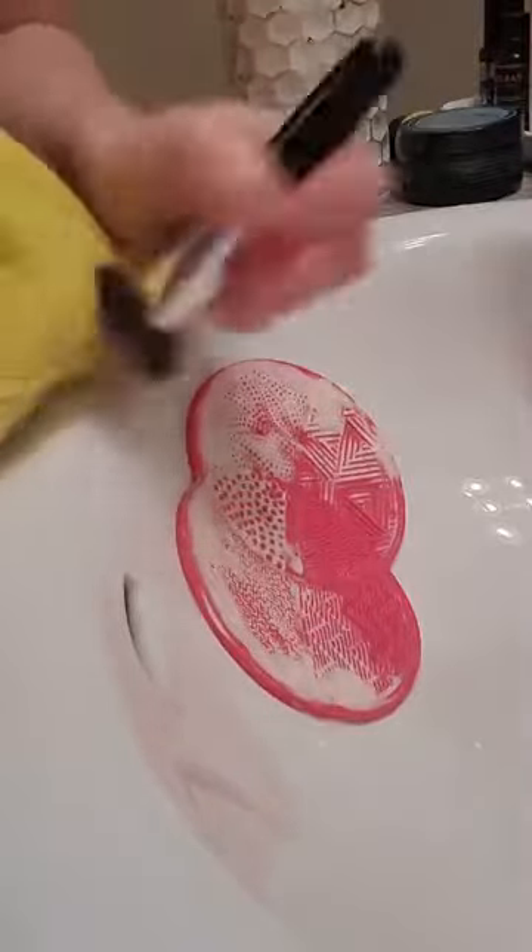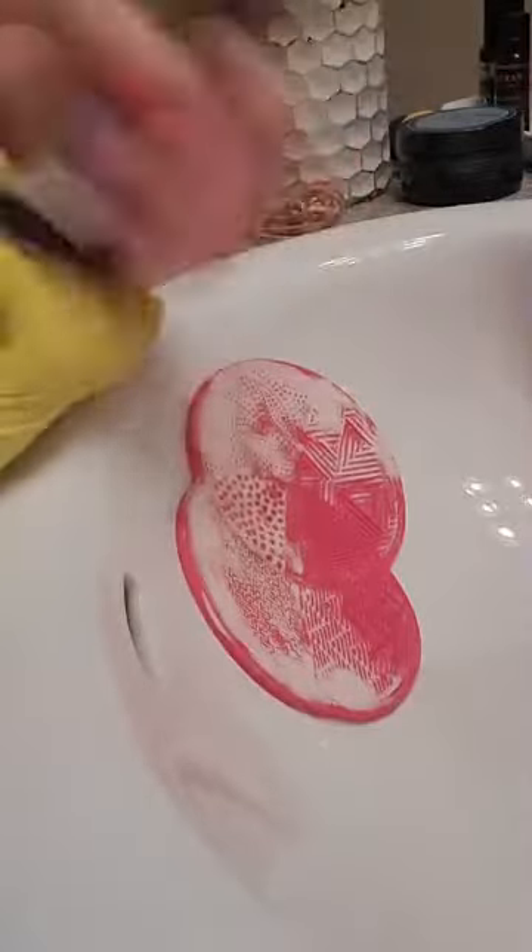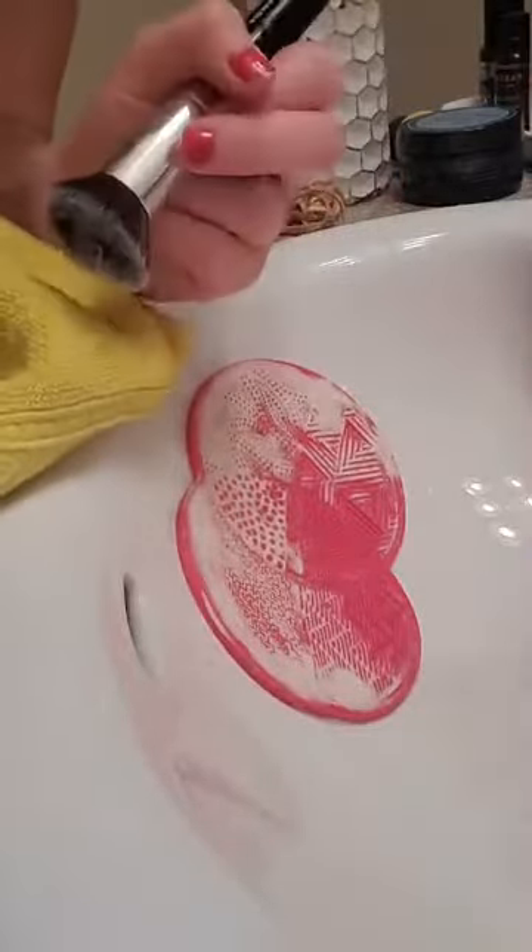I'm going to rinse that off. I always brush it off on a towel to make sure it's completely clean and nothing is left over — just like that. A white towel would show residue better, but I don't have white because white always gets dirty.